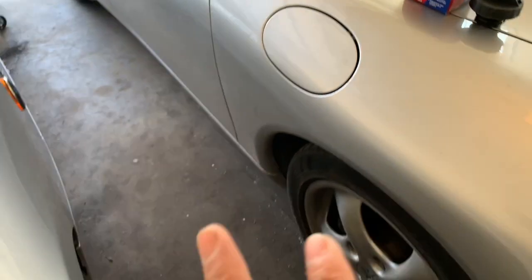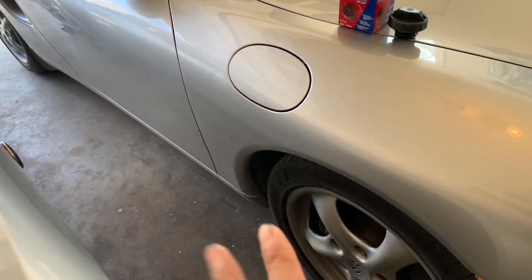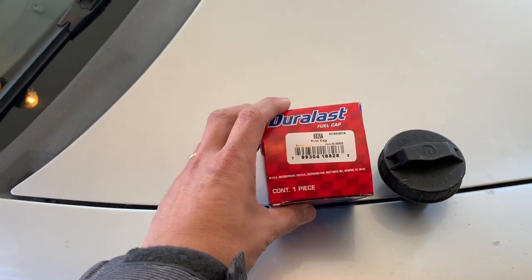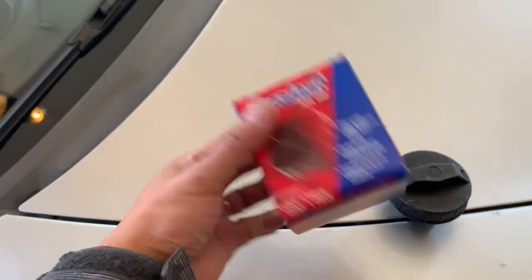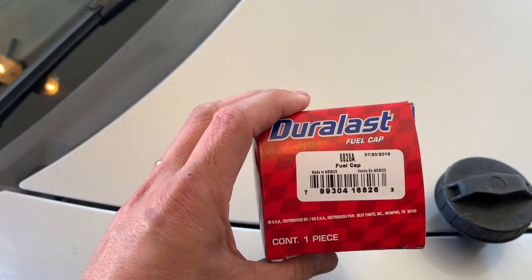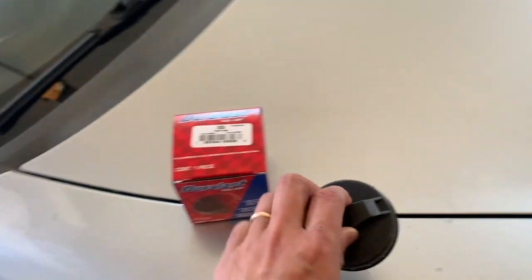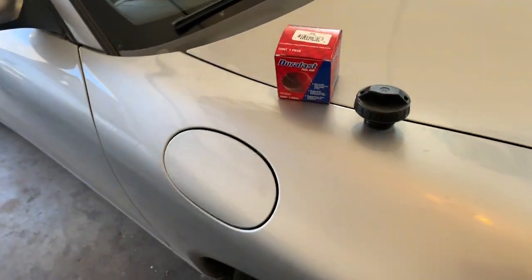My goal is: if I don't need to fix it, I'm not going to fix it. I went to AutoZone and I'll put down the model number — it's 6826A. There's also a T version which has a string, but unfortunately the AutoZone near me doesn't carry it.